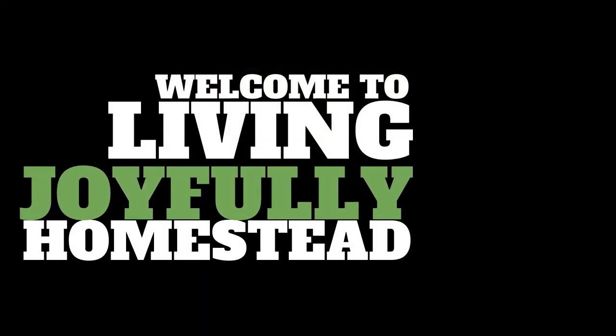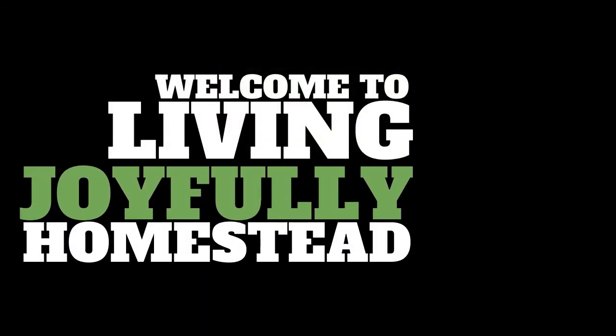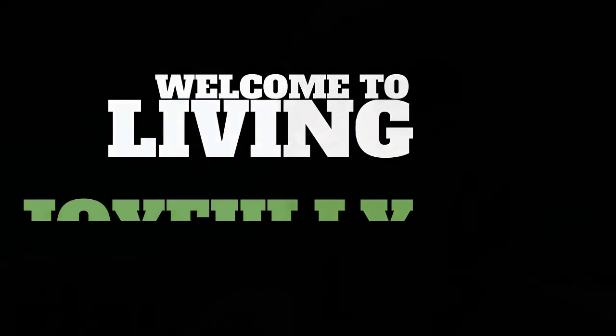I'm not driving, by the way! Hi everyone! It's a beautiful warm day, May 28th.